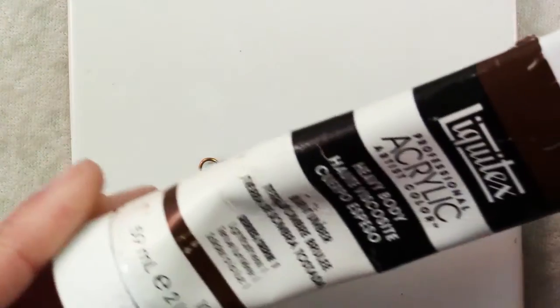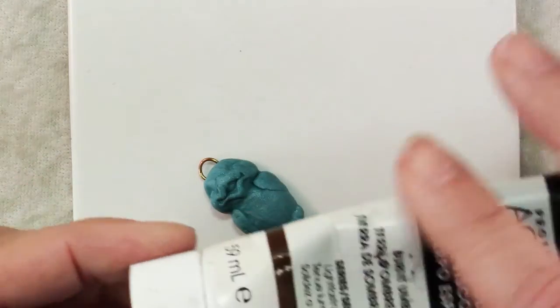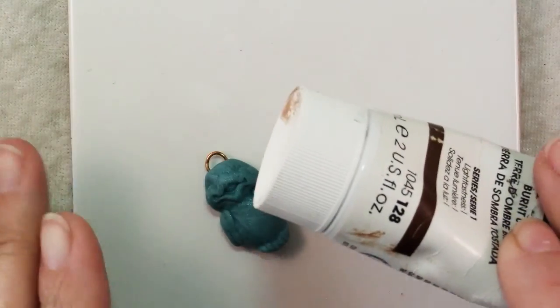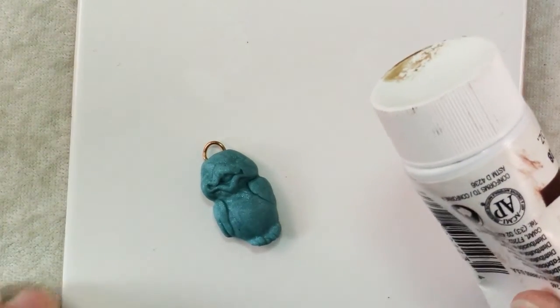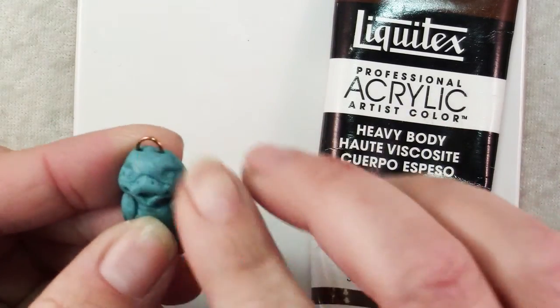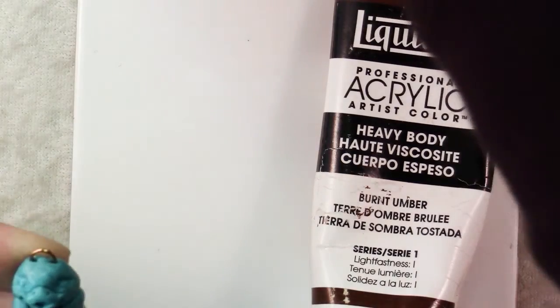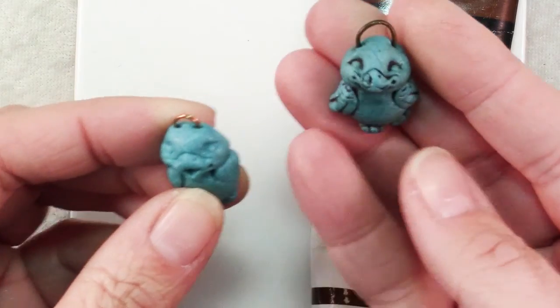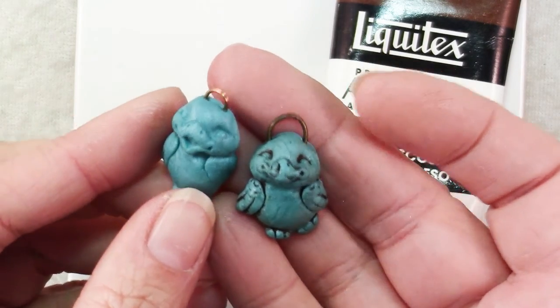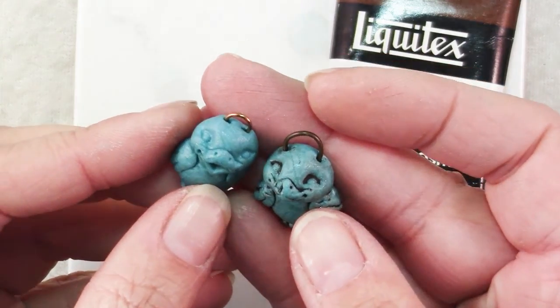The next step is to add some paint to enhance the details of the piece. Get some brown or black — or really whatever dark color you want — and paint it all over. Let it sit for a few minutes until it just starts to dry, then take a damp towel or baby wipes and wipe all over, leaving the paint in the crevices. You can see how much more interesting the one on the right is with all the detail enhanced with paint.